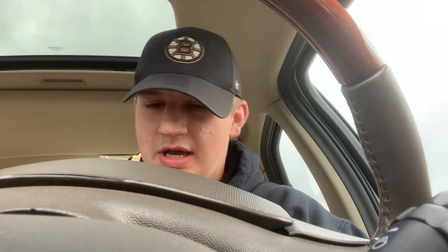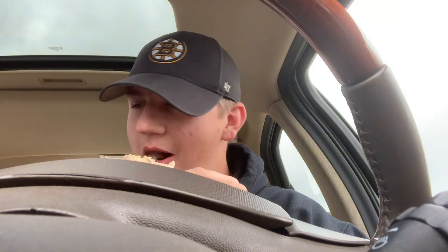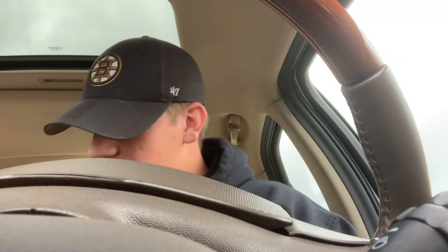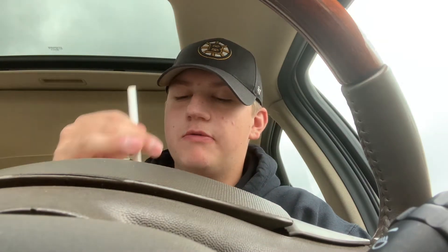I'd say it's pretty good. Not bad. I'd say, honestly, out of 10, it's probably McBussing. You know, I didn't really order a McClown, but I guess I got one. Never mind, it doesn't work.